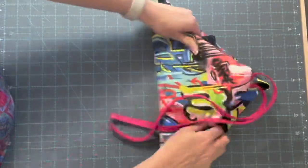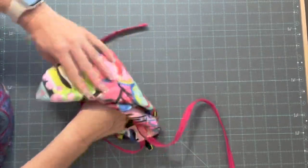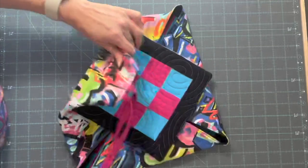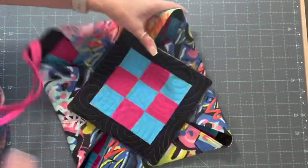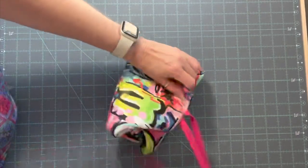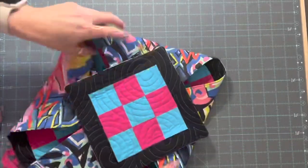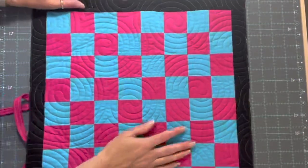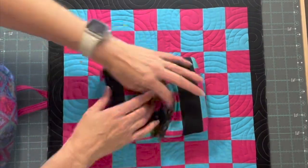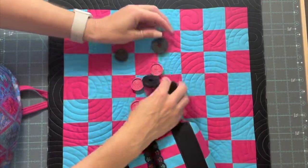Or you can fold the four ends in and stick your tic-tac-toe pieces in there and fold it up and tie it. You can fold it like that and then tie it. But what I'm going to show you today is how to make a little bag for your tic-tac-toe and checker pieces.